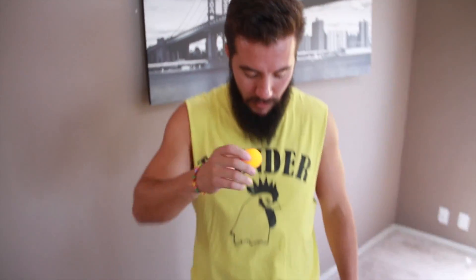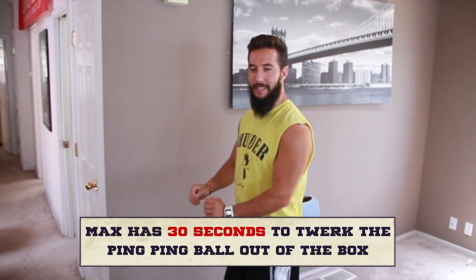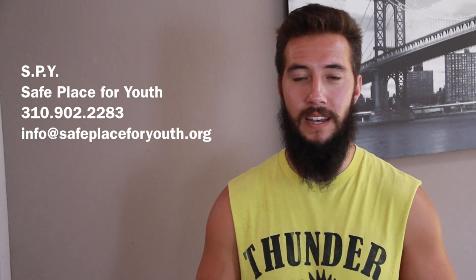I'm going to take this ping pong ball, put it into this Kleenex box, put it on my butt, and then try to get it out without using my hands. The charity we're playing for this week is SPY — Safe Place for Youth. They do a ton of really awesome work for homeless youth in Southern California.